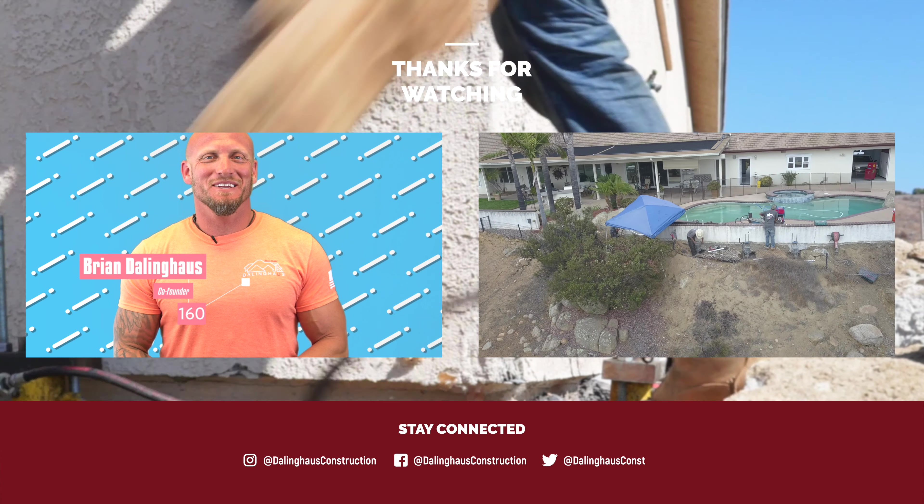Like I said, we have no obligation free estimates for homeowners and we can help answer any of those questions. The easiest way, without having a bunch of tools, is to go around, just walk it and do a visual inspection.